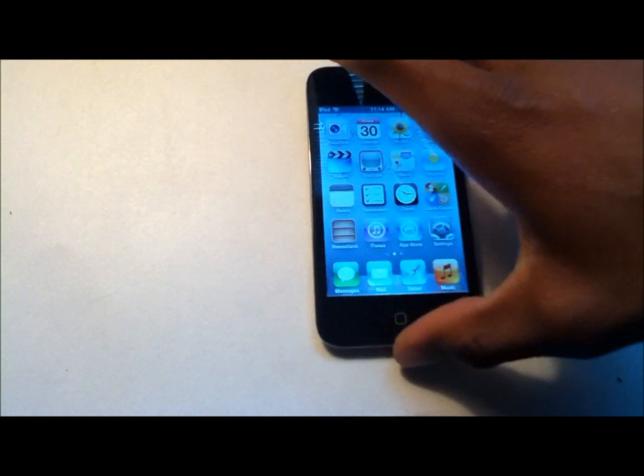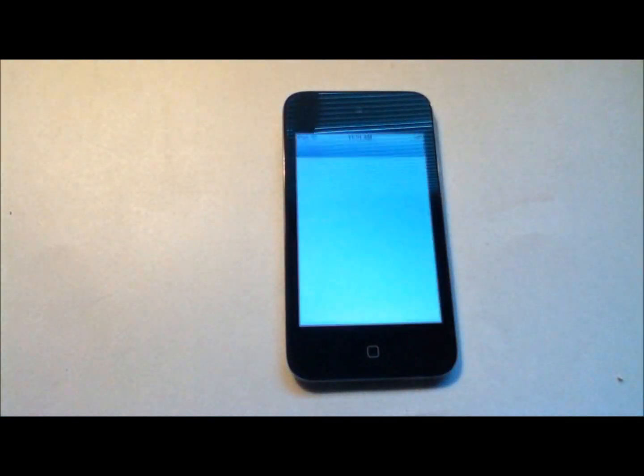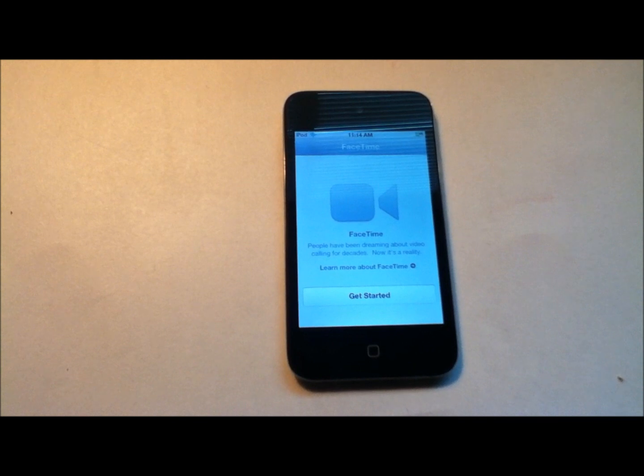This is FaceTime, which allows you to contact any iOS device. This includes iPhone, iPod, and iPad — but it requires Wi-Fi.